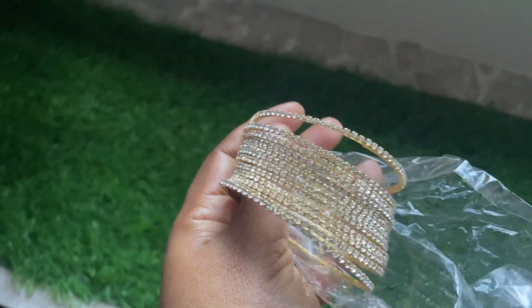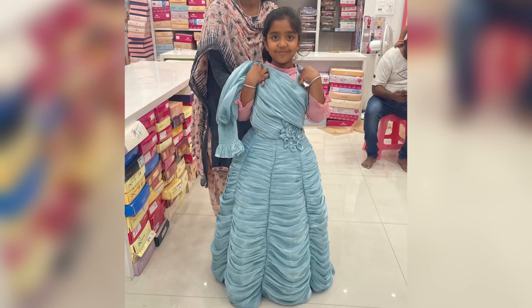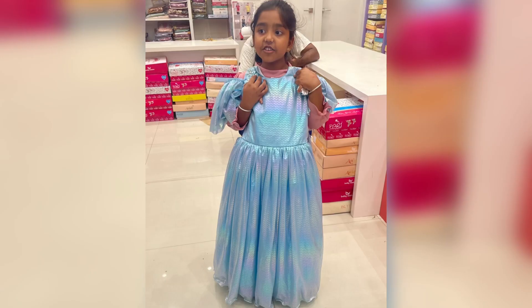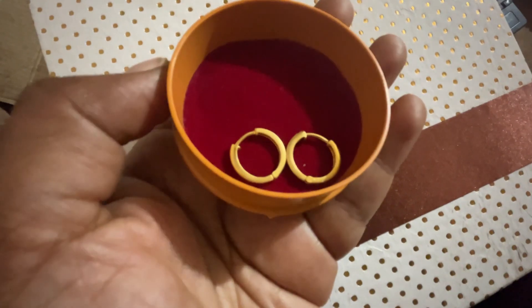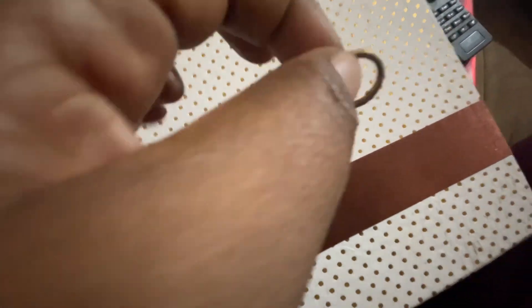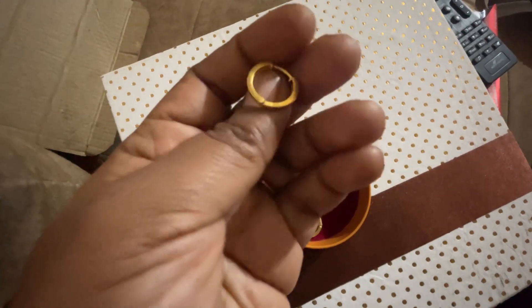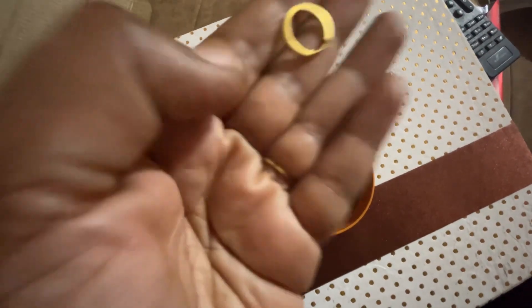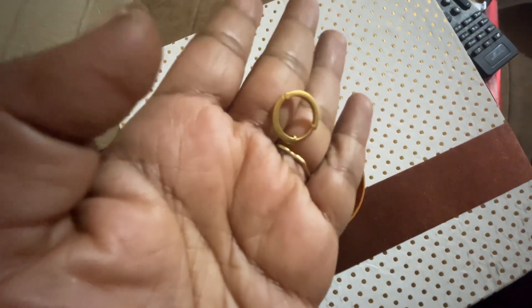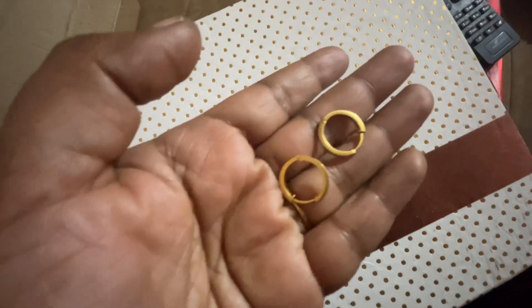This is a six-gram gold item. This is the first one, and it's a gift. This is 2.5 grams, priced at ₹16,000. That is the current gold price — the cost is ₹16,000. This is how I do this vlog.